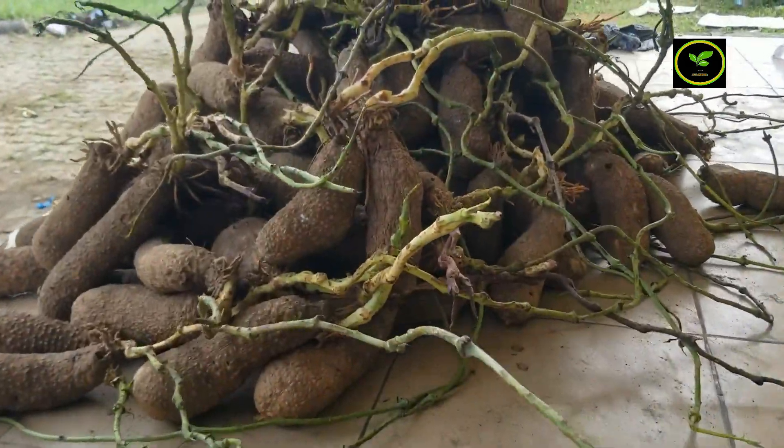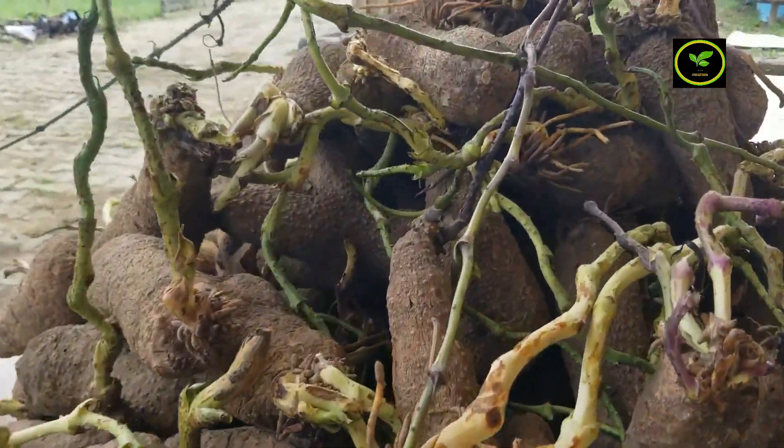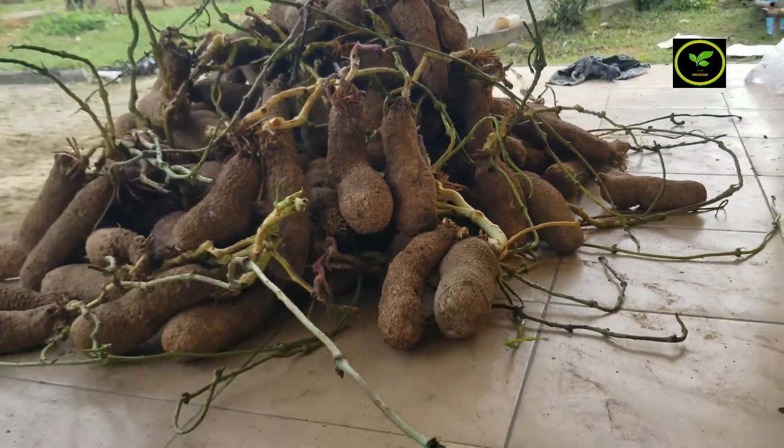Hi guys, it's Anthony Davis, aka Chidav, and today I'm going to be talking about how you are able to tell a yam that has broken dormancy. Most of the time I tell people to make sure you cultivate a yam that has broken dormancy and most of them are like, what is dormancy? Why should we plant a yam that has broken dormancy? So in this video I'm going to be showing you yams that have broken dormancy and why you have to plant yams that have broken dormancy.